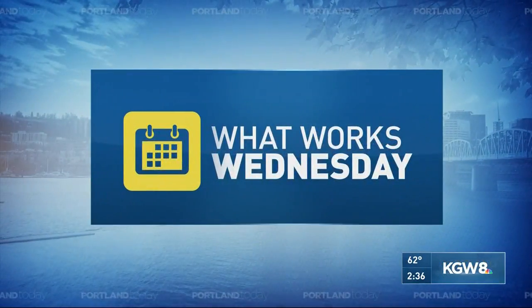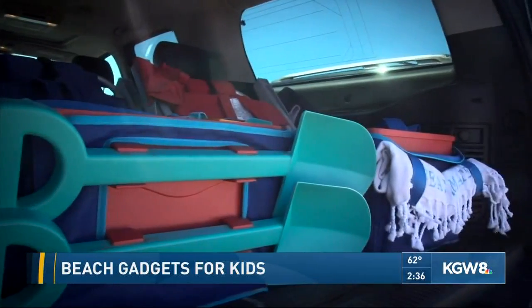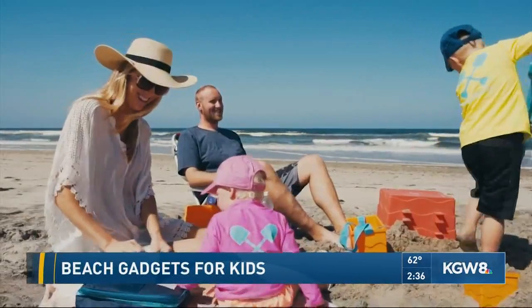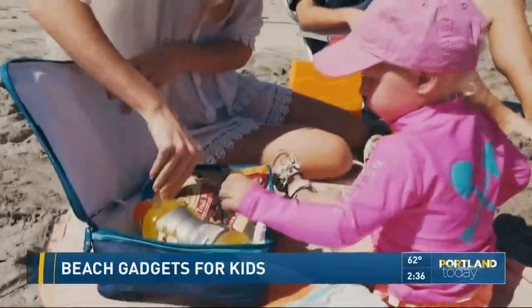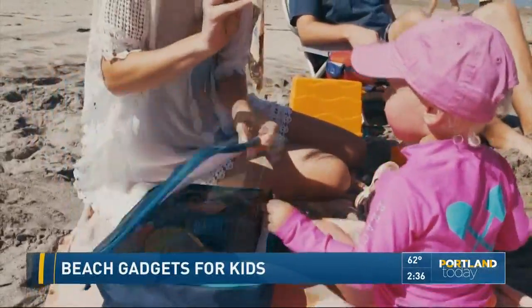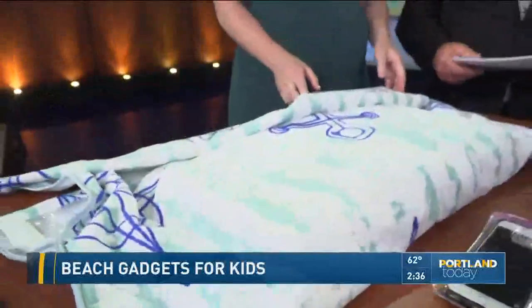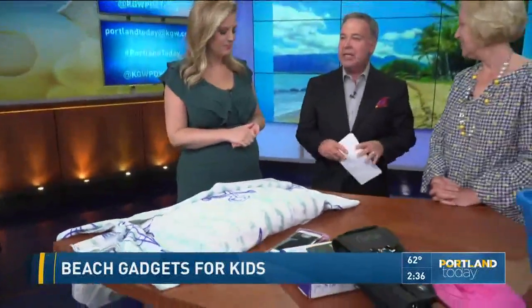All right, in today's What Works Wednesday, have you ever heard of the Beach Mate? Here it is. It's a super easy way to organize everything you need for a day at the beach — a gadget that makes your life easy to pack up and go. Joining us in studio today, Shelly Bailey Shaw is back. She's an editor with Kid Tripster.